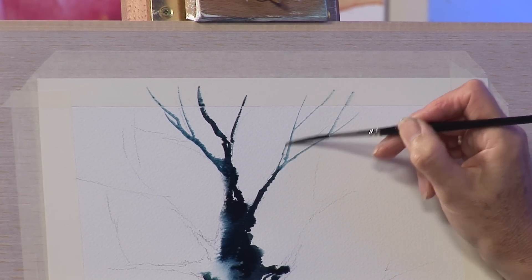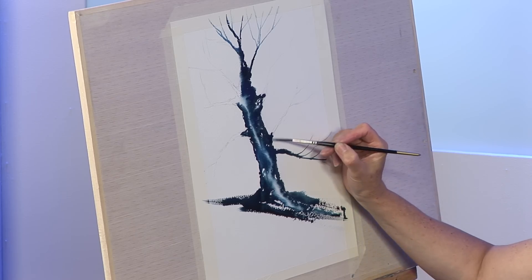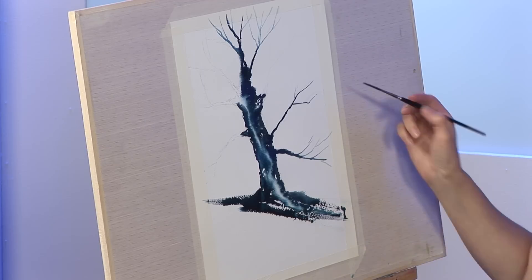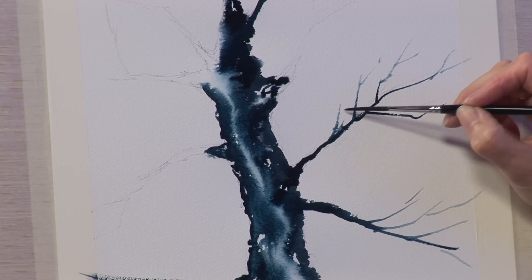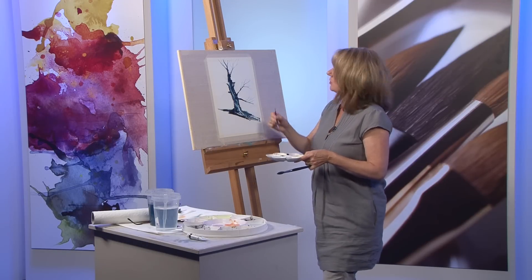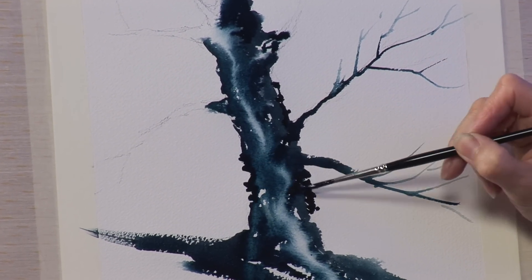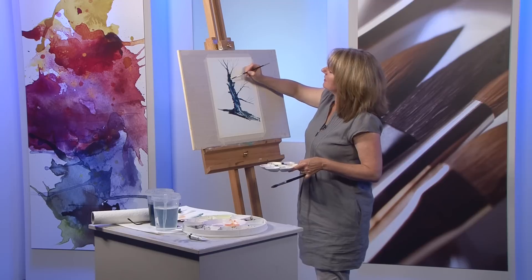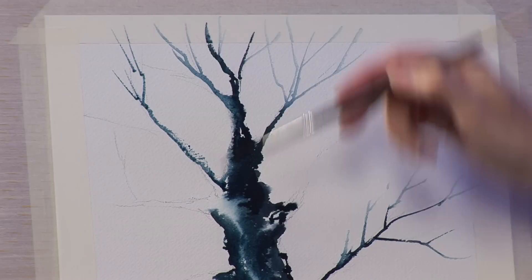Allow your rigger to dance around creating smaller branches. A very big one there coming off at a lovely angle. Take a bit of the pigment off so that the branches get lighter as they go off and get smaller. With some very dark pigment I can suggest some ivy — lots of oak trees are covered in ivy. This is an oak tree by the way. Take this branch up here and again let the rigger dance around and do its job.